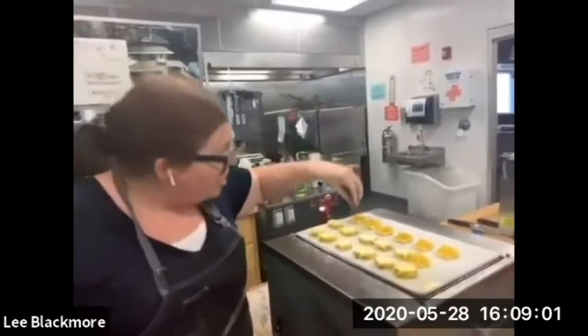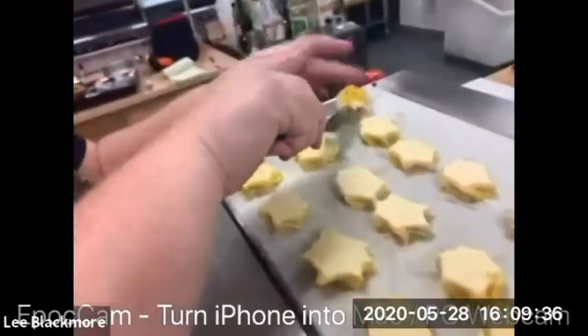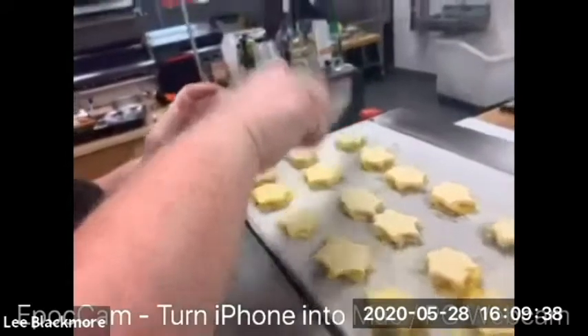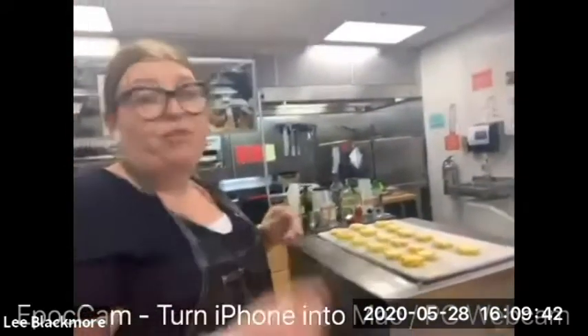If you wanted to, you could always inlay a garnish while it's still freezing — you could set up some flowers or some microgreens. Now we're going to let those set all the way through, and then we're going to pull them off and fill them with our cream.